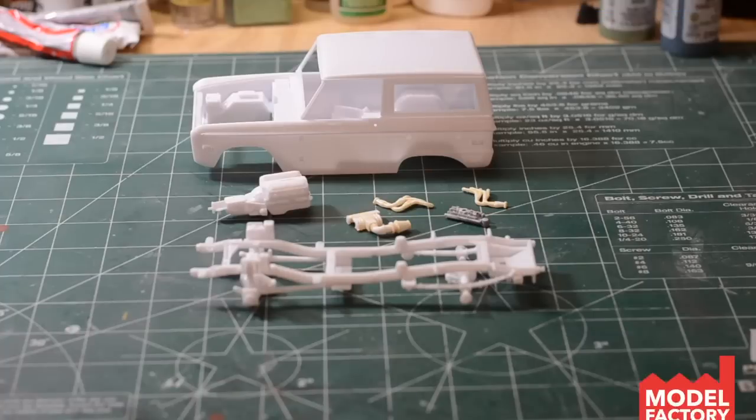Hey everyone, welcome back to the Model Factory. I have not been able to keep my hands off of this Revell Bronco kit. I just keep coming out here, looking at the plastic and the box, filling my mind full of ideas, really itching to work on this thing. We've got a little bit done here that I wanted to share with you all.